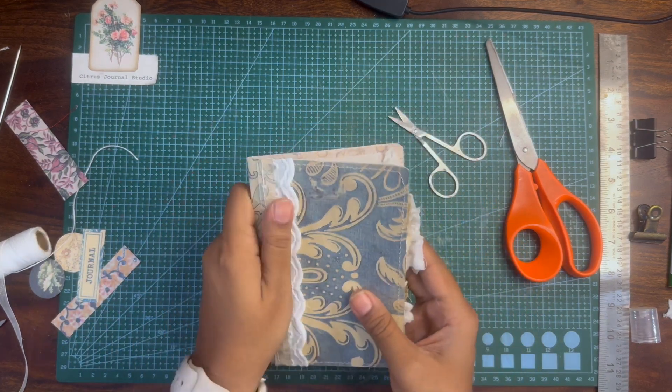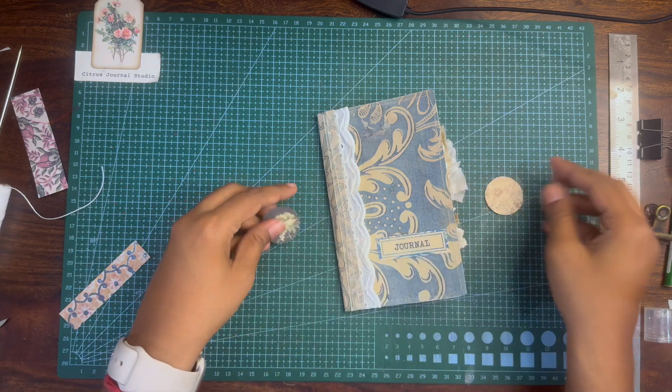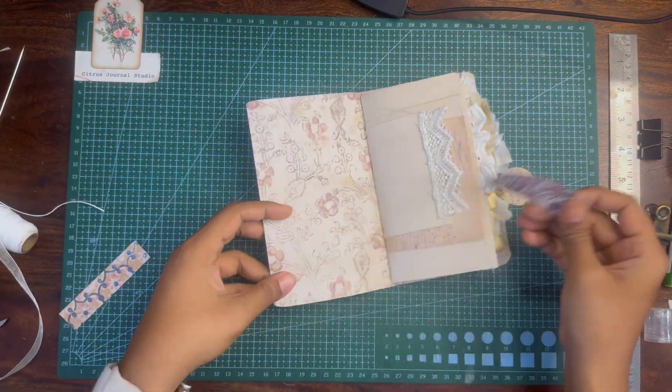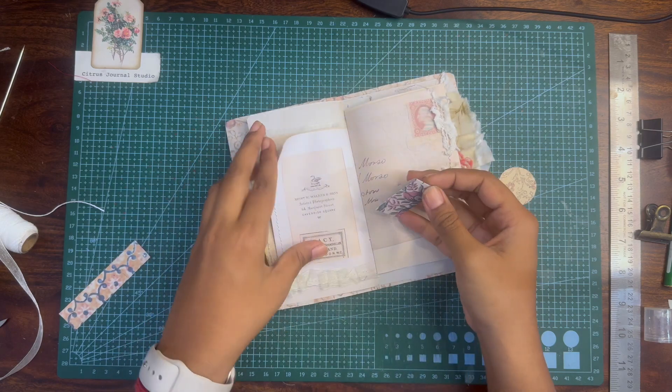A few ephemeras have been included in the kit. You can use them to decorate the journal — use them as tabs or as pockets for this small journal.